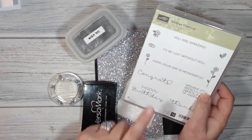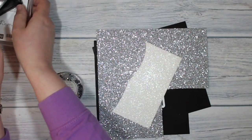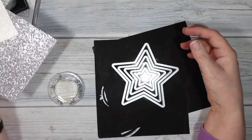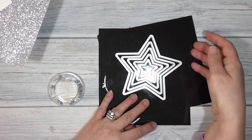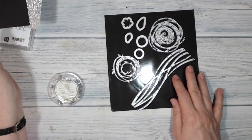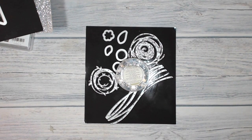The stamps that I'm going to be using - I'm using Cottage Greetings and I'm going to use Versamark ink and silver embossing powder. I'm going to be using Dazzling Diamonds glimmer paper and silver glimmer paper, just scraps that are big enough for what I want to do. I'm using the Stars Framelits and the Swirly Scribbles Framelits, and I'm also going to be using some of the Metallic Sequins.